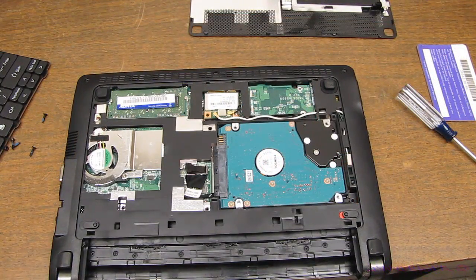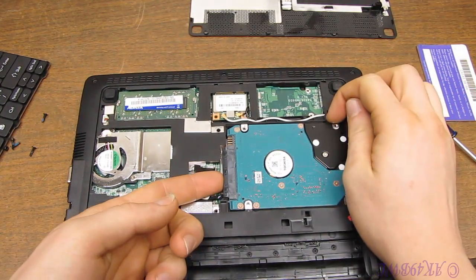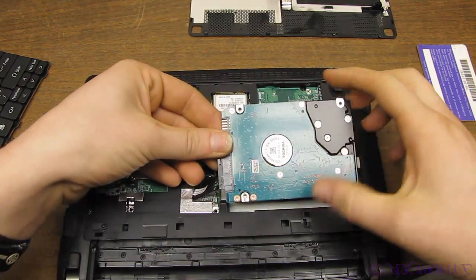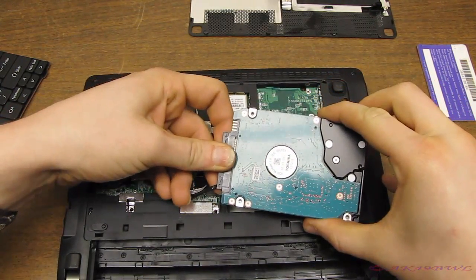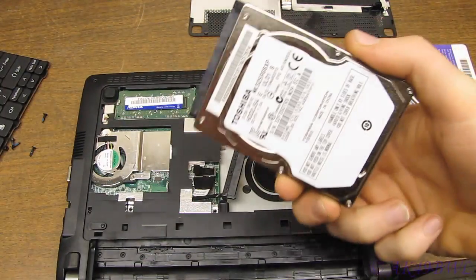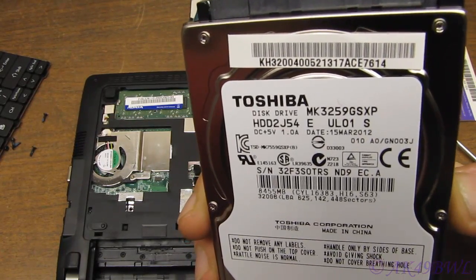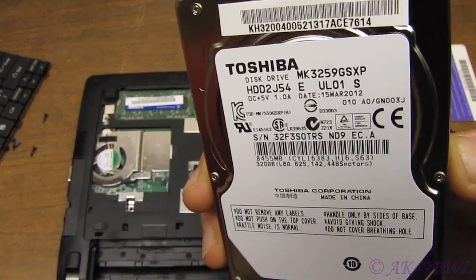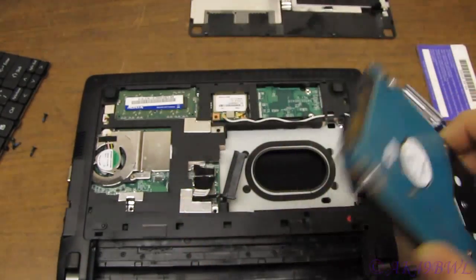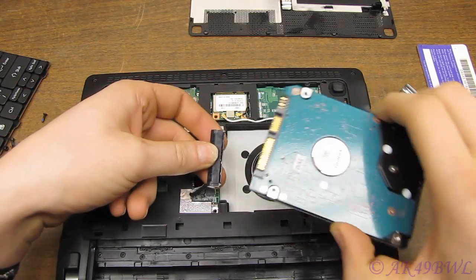Next, I'm going to show how to pull and replace the hard drive. Just pull up very gently, pull the data and power connector — and that is so freaking easy. As you can see, MK3259GSXP — the model number on Windows 7 does not lie. I do not have a new hard drive for this thing either, so I'm just going to reinstall this one.